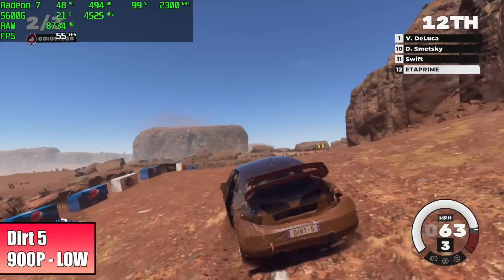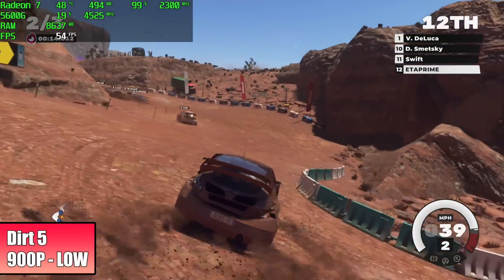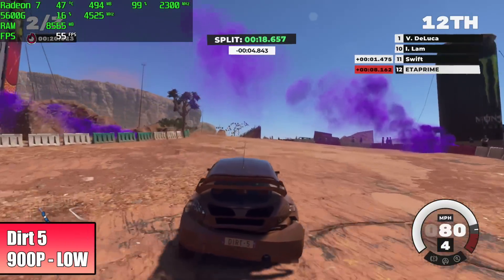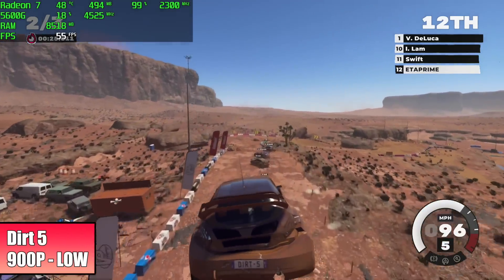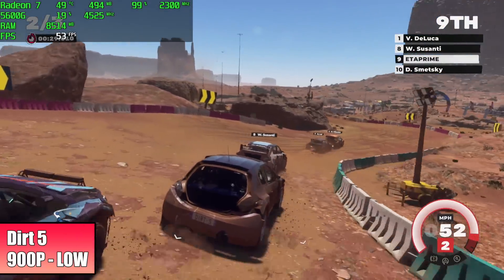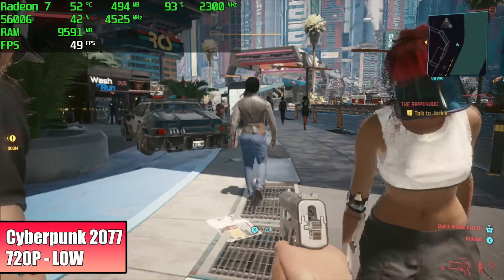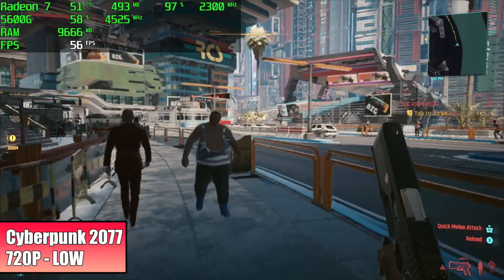Here's Dirt 5 with no dynamic resolution scale — we're at 900p low settings and we averaged 53 FPS. If you want to get this to run at or over 60 you will have to turn on that dynamic resolution scale, but just like we saw with Call of Duty Warzone it will dramatically decrease the resolution. And finally Cyberpunk 2077 — 720p, low settings, 80% resolution scale — we averaged 52 FPS.